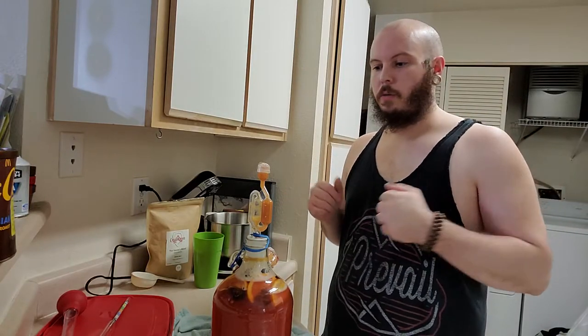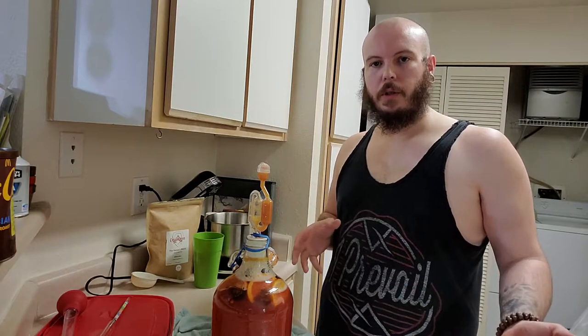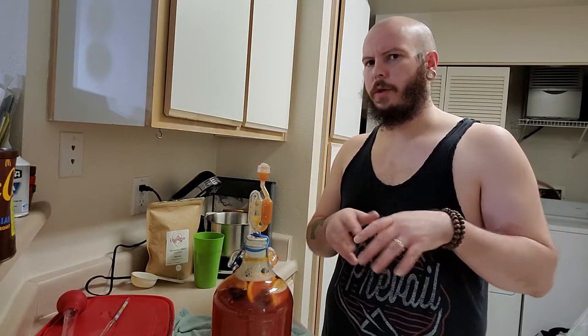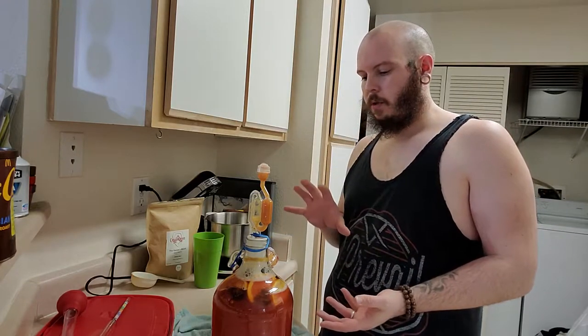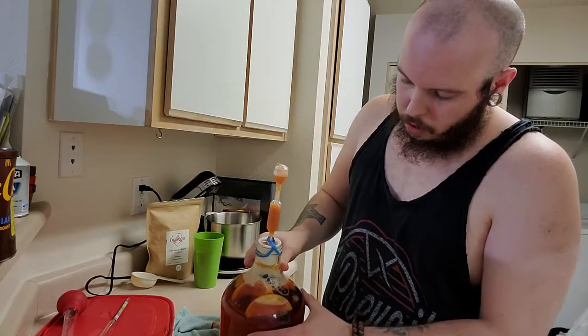What's up everybody? Kamal here. Welcome to another video. So this is like a little bonus thing — I just got done recording the Monday morning meeting, and I will be uploading it once I'm done recording this. This lovely specimen is what I wanted to show you. This is what I started last night. This is my Viking blood orange.